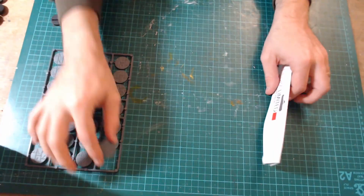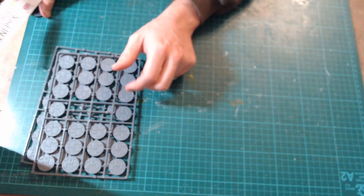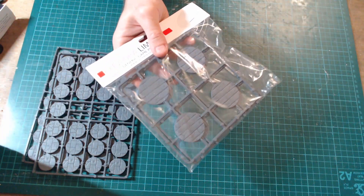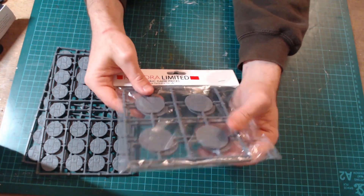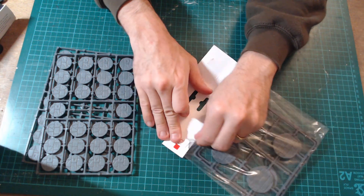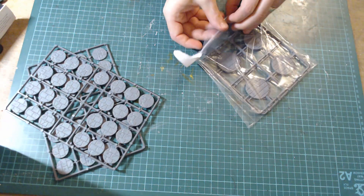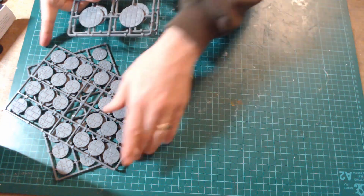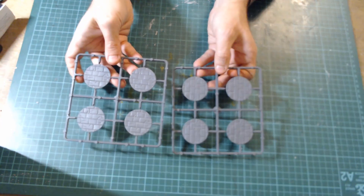So anyway, you get those. I've got two sets of these, so that's basically four sprues. I've also got three sets of the 40mm — I always forget what size — the cavalry bases, and they're in much the same style. If we open these up, they're in exactly the same style. There are eight in a pack for these.